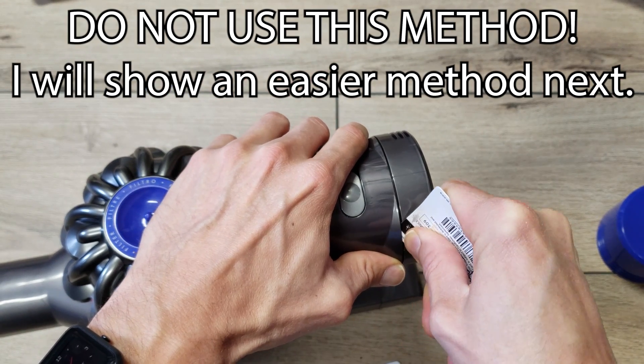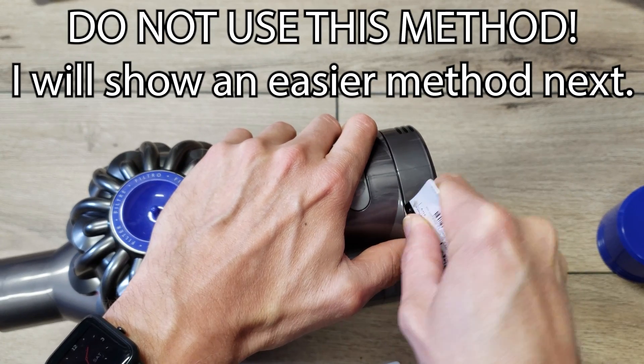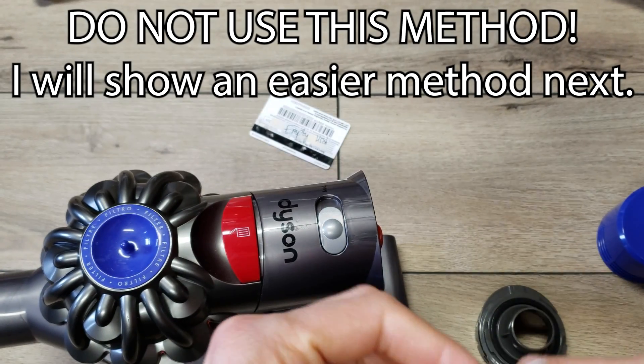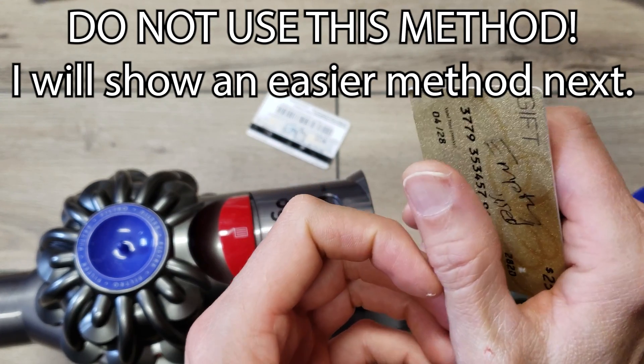You can probably get in here and pry this open. Be careful not to cut yourself like I did — maybe you should wear some gloves. My hand jammed into this edge and scraped some skin off.